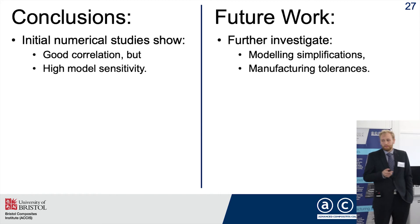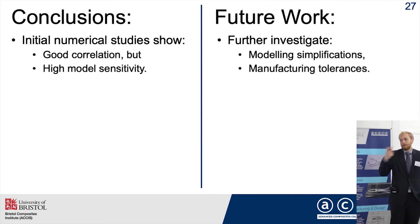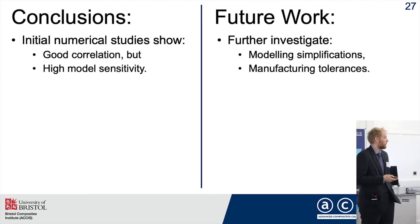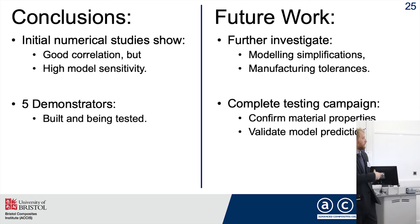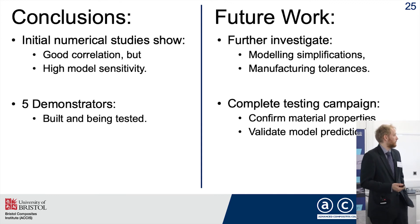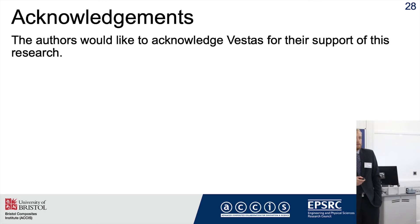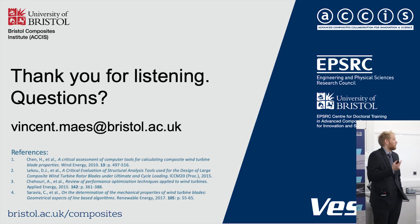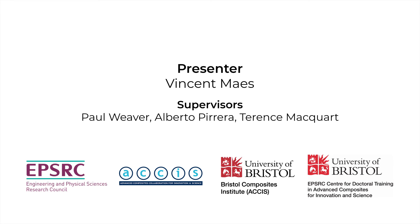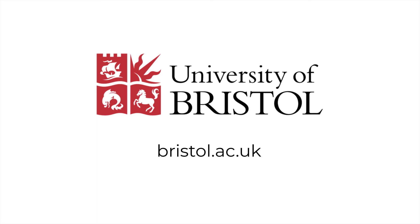In conclusion, I started with numerical studies finding good correlation but high model sensitivity to inputs. Future work will further investigate modeling simplifications of manufacturing tolerances, which can be quite large in wind turbine blades. With five demonstrators now mostly built and being tested, I want to confirm the material properties to ensure correctness of model inputs, and then use that baseline to further validate the remaining cross-sections. I would like to acknowledge and thank Vestas for their continued support of this project. I'm now glad to take any questions. Thank you very much.